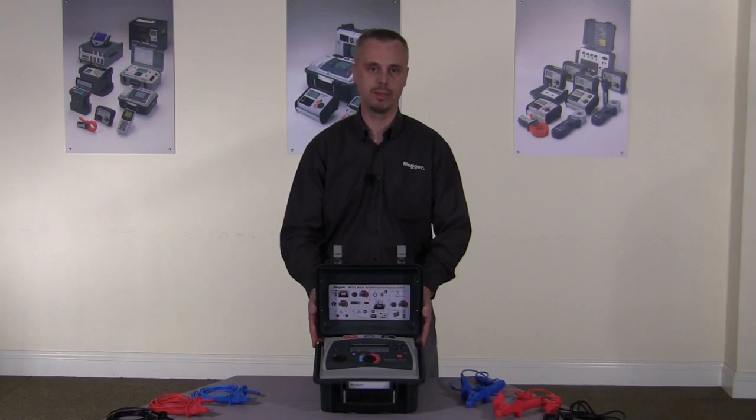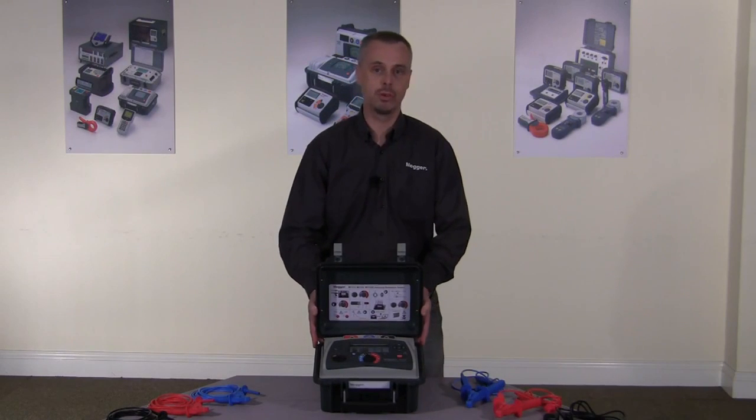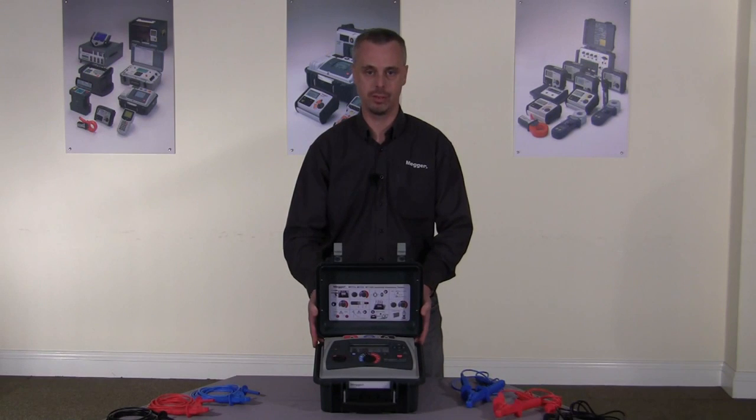Hi, my name's Paul Spinner from Mega Limited. I'm here today to talk to you about the MIT range of 5 and 10 kV insulation testers.